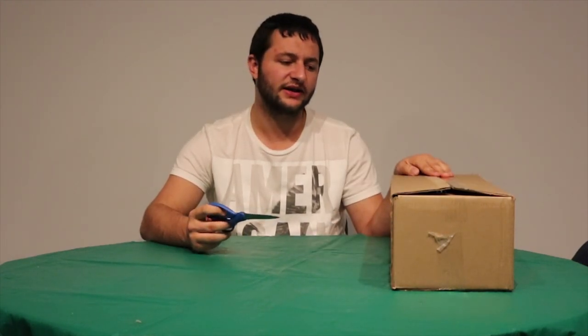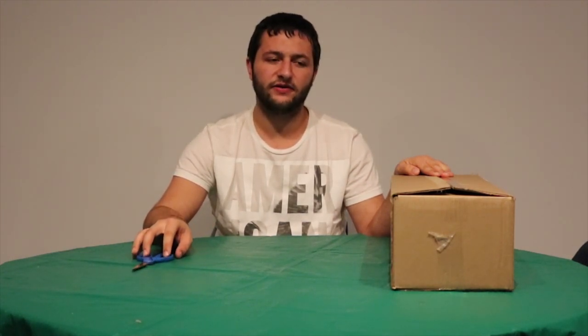Today I'm going to be opening the Binding of Isaac XL package that was kickstarted. I got the full expansion of everything, so I'm going to be unboxing everything today.